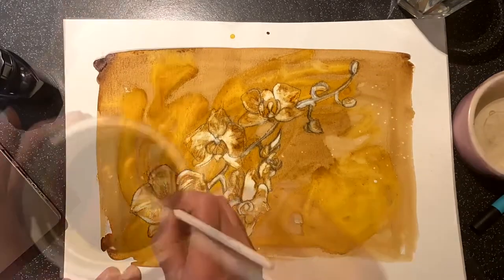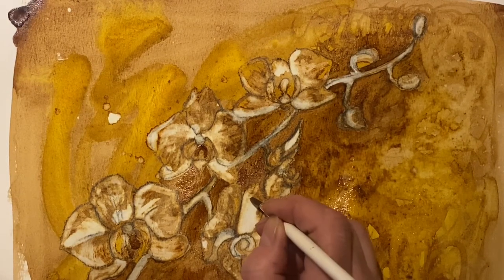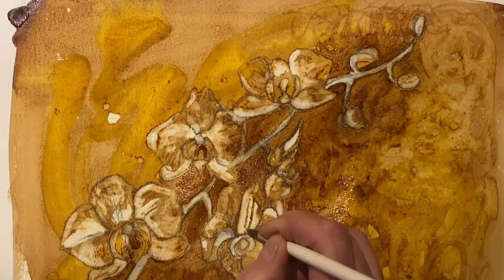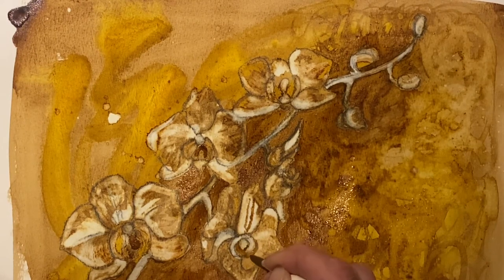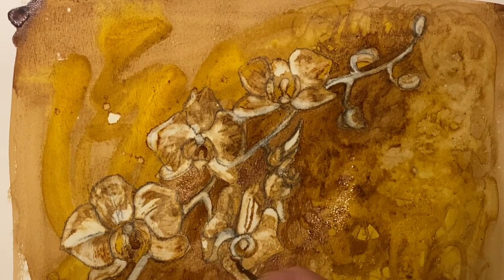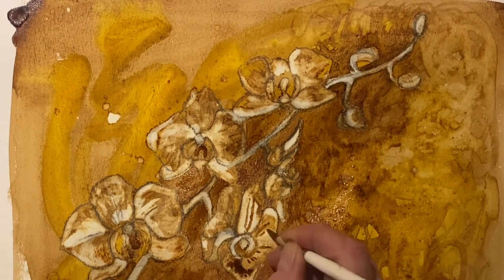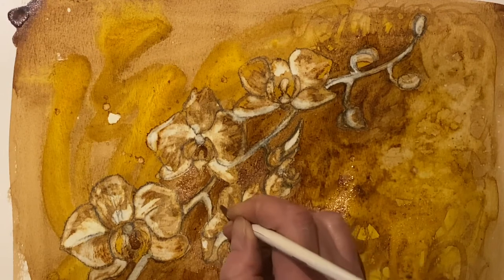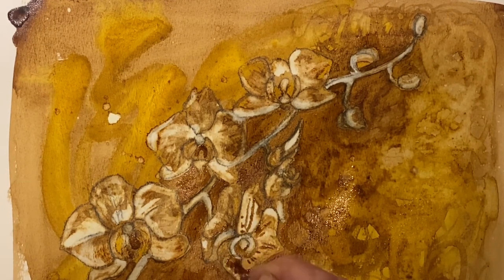I felt that once I'd done the bleaching I really did need to work back in, particularly in the negative space around the flowers, to just try and make them stand out a bit. And again, using the coffee this time, putting a few little details in — some dots and some lines — to try and bring out the detail on the orchids. The colour contrasts quite nicely with the creamy white where the bleaching has happened. So hopefully from these two pieces of artwork you can try and create something at home with whatever you've got in the house — coffee and bleach here, and in the other one some Quink ink and some bleach. You can chop off the ends of your cartridges if you have got any fountain pens to try and get ink.